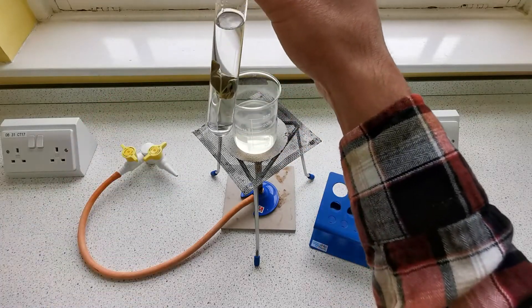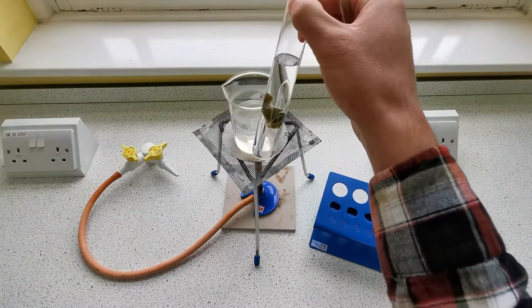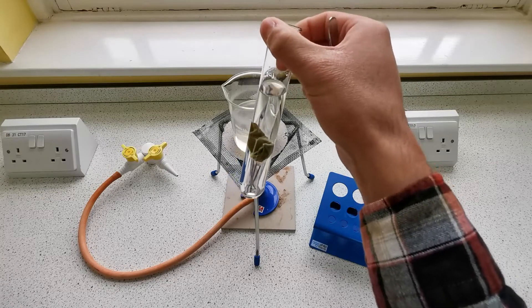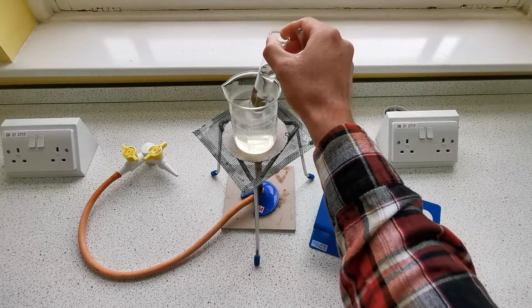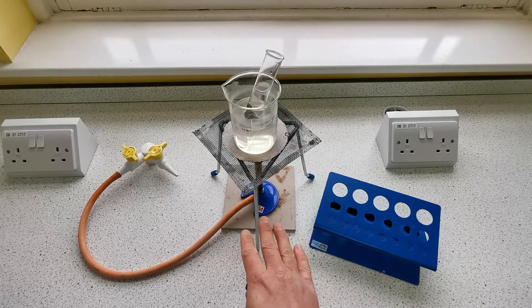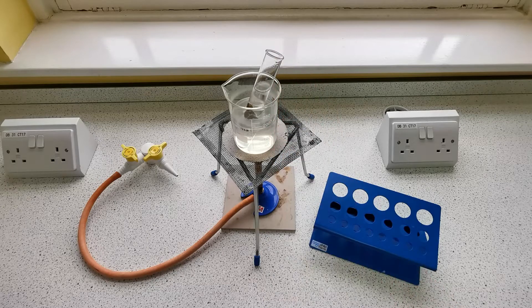We want the chlorophyll to dissolve out of the leaf so we can see the colour change better, and we want this to happen at a faster rate. So we're going to put the boiling tube of ethanol into the hot water — the Bunsen burner isn't on, we're just using the residual hot water — and leave it there for about 15 minutes.